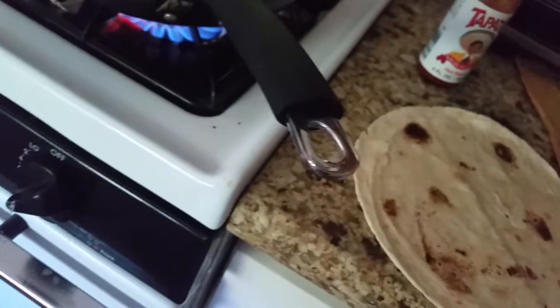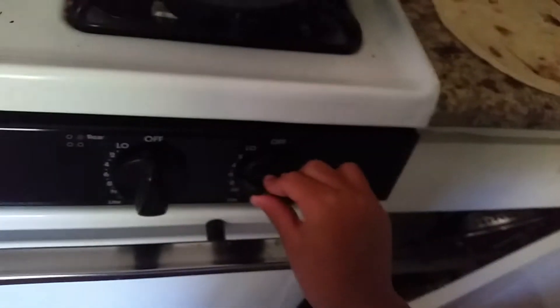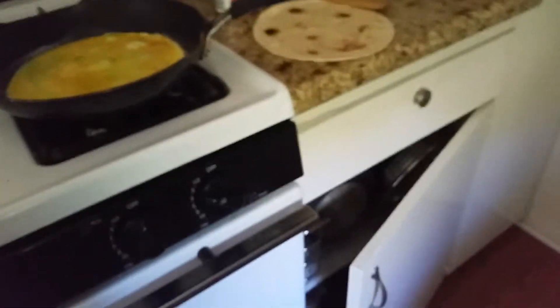Gonna put all the egg in. Make sure to have butter before you put it in, otherwise it'll stick and everything will die. Turn it to medium, like four — I'll put it to about three. And yeah, you just wait for it to cook for now.